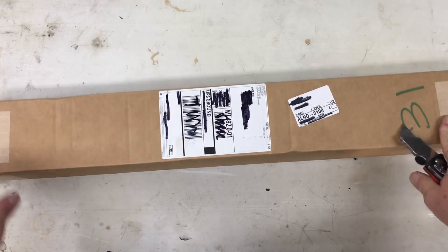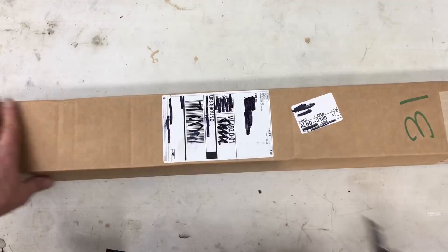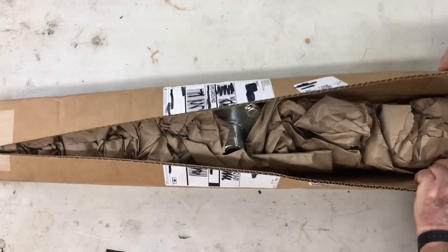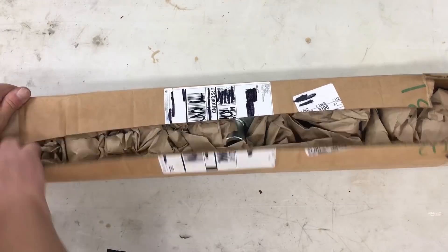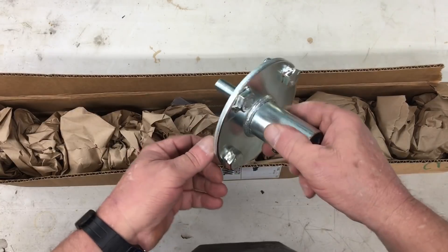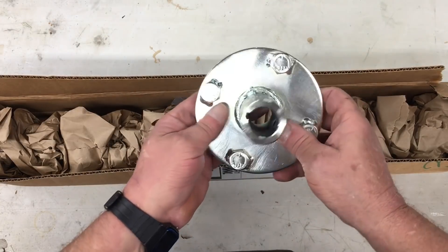The next box is from BMI Karts in Ohio. I've been dealing with BMI for years — I actually bought a couple of used go-karts from them and then turned around and sold them on eBay for more money. Looks like it's a go-kart wheel flange for a 1-inch axle. We'll get back to that in a moment.